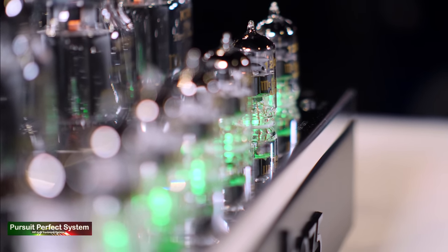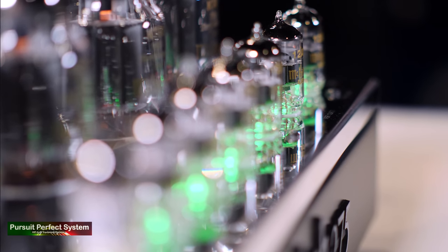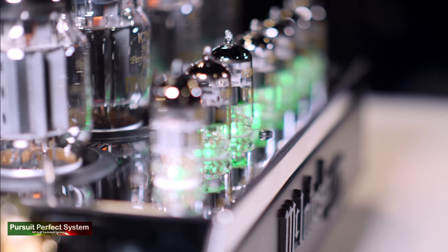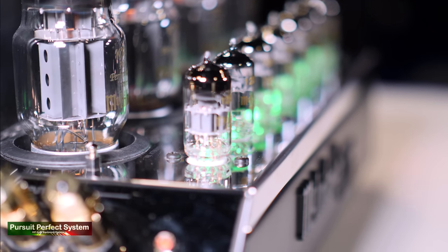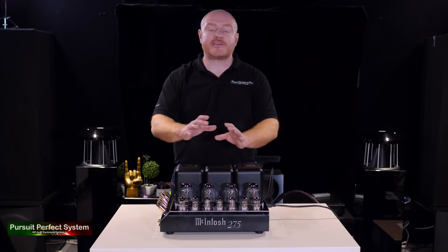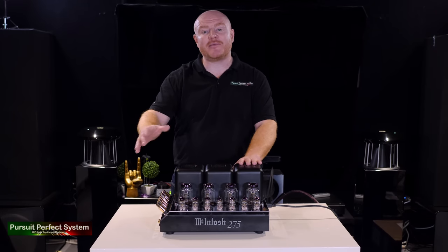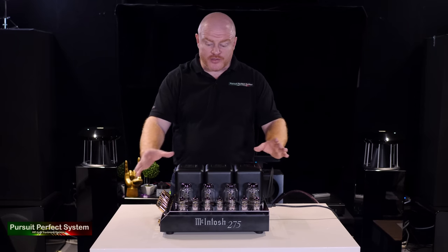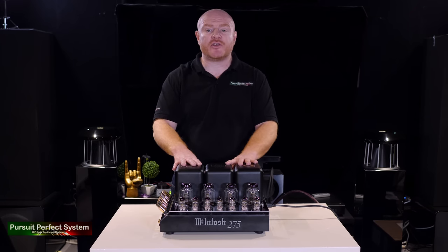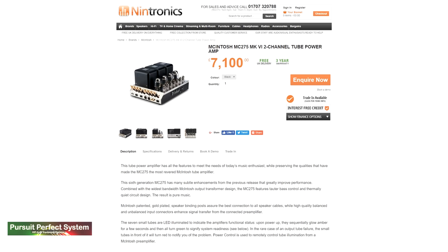A real surprise to me was the heat — or rather, the lack of it. I was expecting it to be like having a little oven in the listening room. It is winter here in December, so bear that in mind, but it just doesn't seem to generate any more heat than some transistor Class AB designs. However, I would still give the MC275 plenty of ventilation.